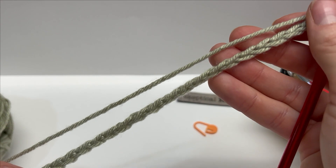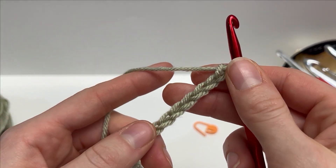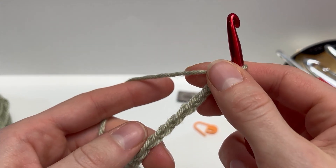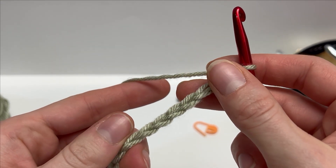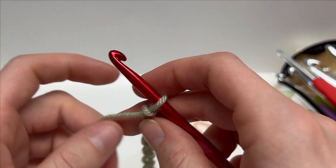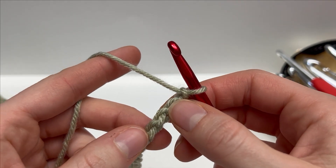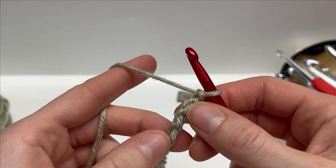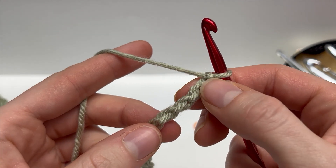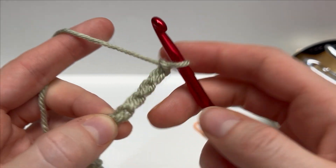I've worked 23 chains — just a foundation chain like this. Let's work row one. I like to work my first row into the back bar, so I turn my work over and work into this back bar for my first row. To start off row one, we're going to work a modified cluster into the fifth chain from our hook — so count one, two, three, four, five.